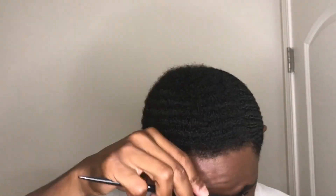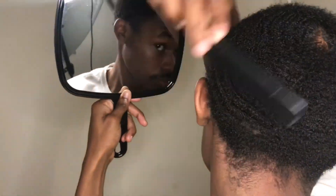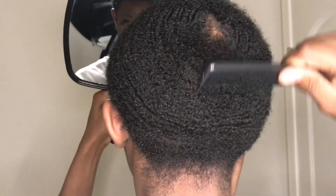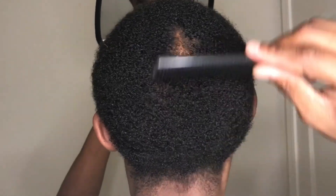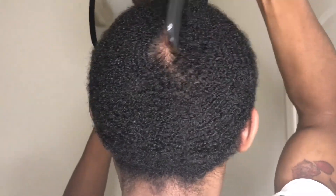So what you want to do is you want to comb your hair out and then go all the way around. Then hit the crown — big one — to make sure you get the crown detangled. Everything detangled, because after you hit it with a comb you definitely gonna use your brushes.